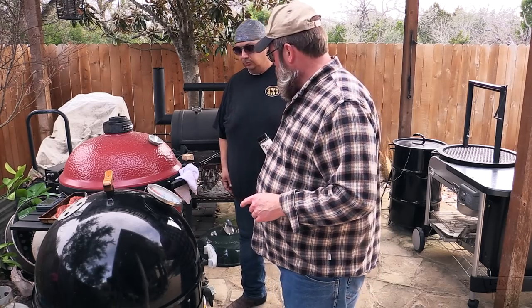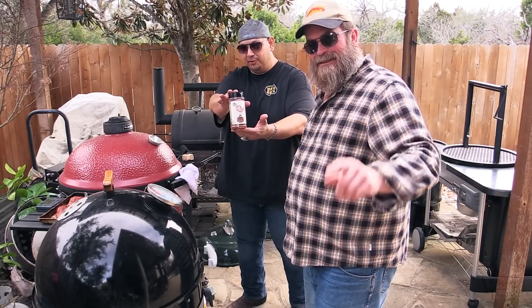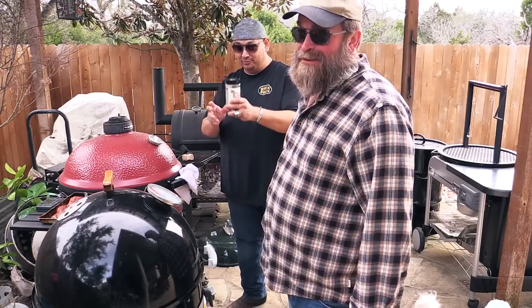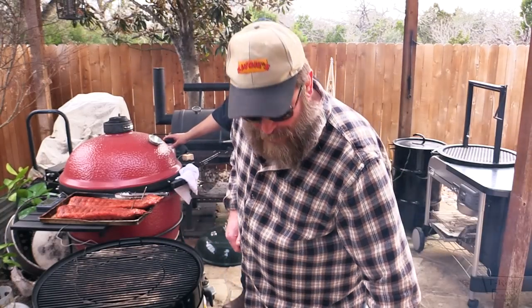Alright gang, fixing to put these ribs on. What we got rubbed on there, James? D-Rub GQ BBQ. GQ BBQ — it's some really good stuff. Now let me tell you how I set my Weber Smokey Mountain up.